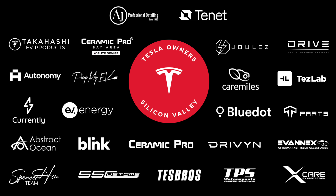Again, this is Trust Ted, Tesla Owners of Silicon Valley — subscribe to our channel. Thanks for watching.